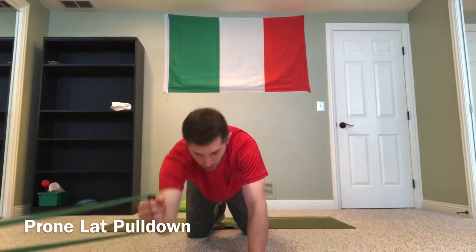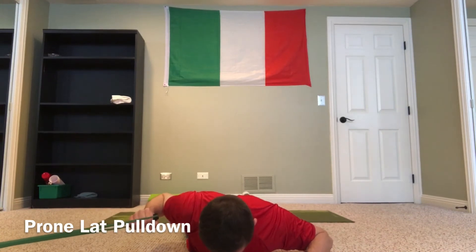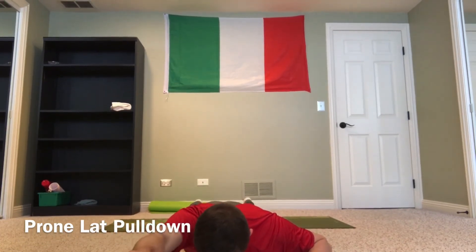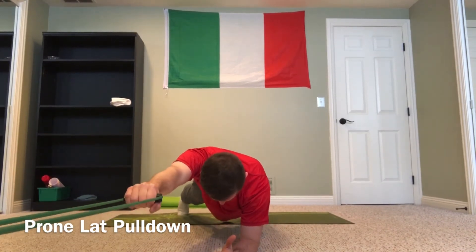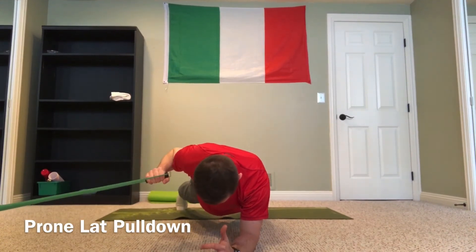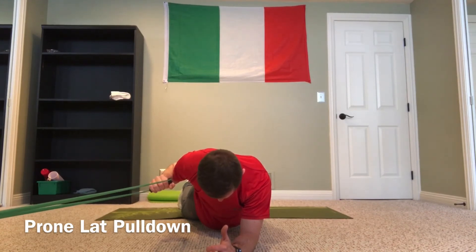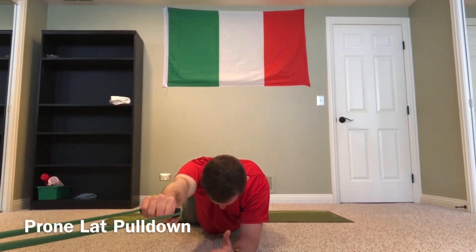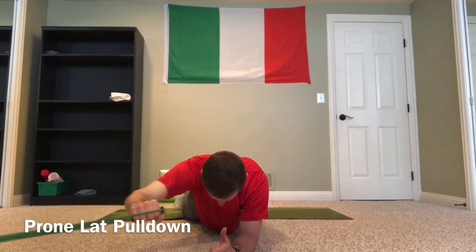With my band situated to an anchor point behind the camera, I'll get fully onto my stomach — big squeeze of that shoulder blade as I drive the elbow down to my rib cage, and control on the way back up. Or I can go into almost a kneel-plank or plank position and do the same thing. The key points: really squeeze that shoulder blade down and back into your back pocket as your elbow comes down toward your side, then let that shoulder blade free and reach up overhead as you control the band back to the starting position.